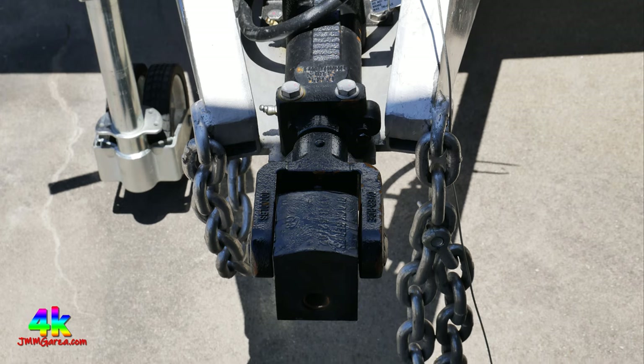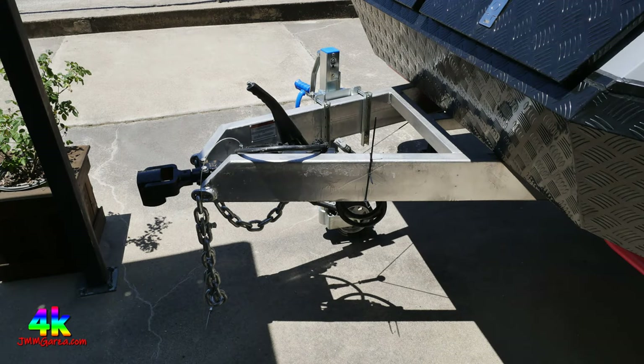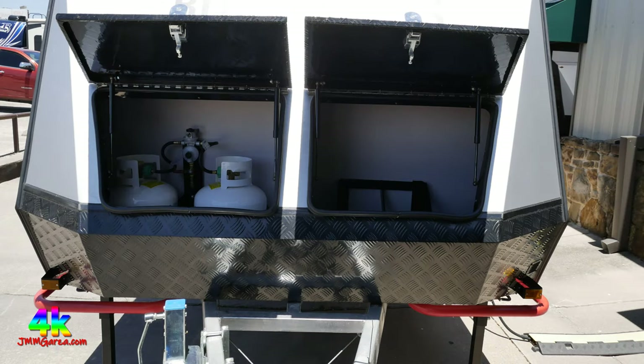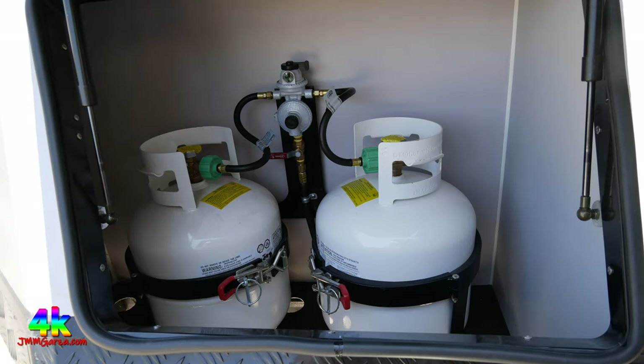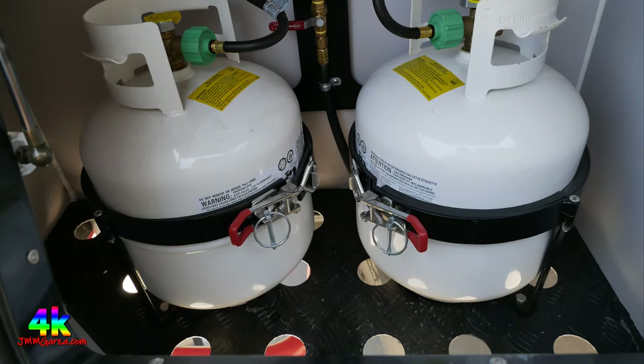This hitch unit pivots in all kinds of different directions. So if your truck goes a little to the right and the trailer wants to go left, no problem — it has a universal joint right there. Of course, you see the diamond plate. The caravan has two distinct areas up front: the left side has two 20-pound propane bottles. You might be able to add 30 or 40 pounders — that's a question for the dealership, especially if you're going boondocking.